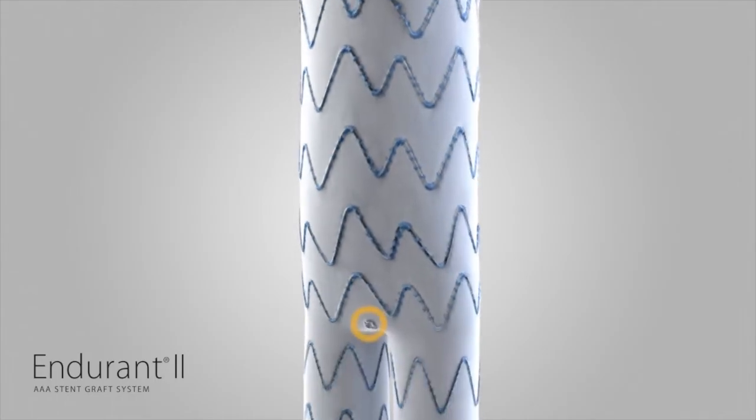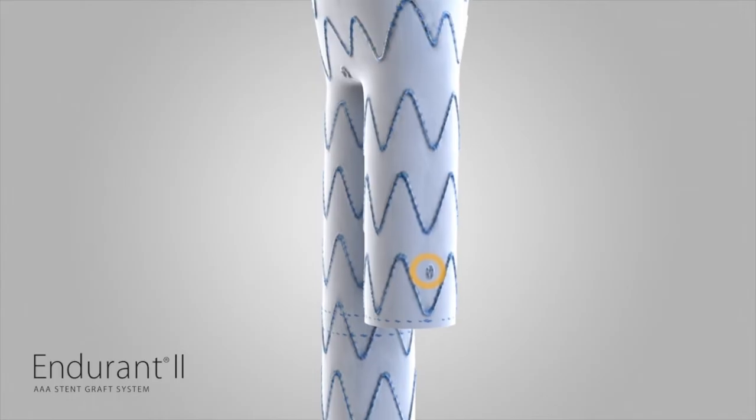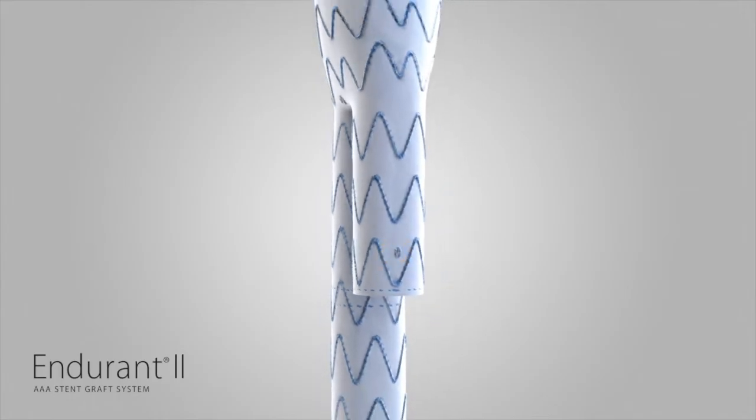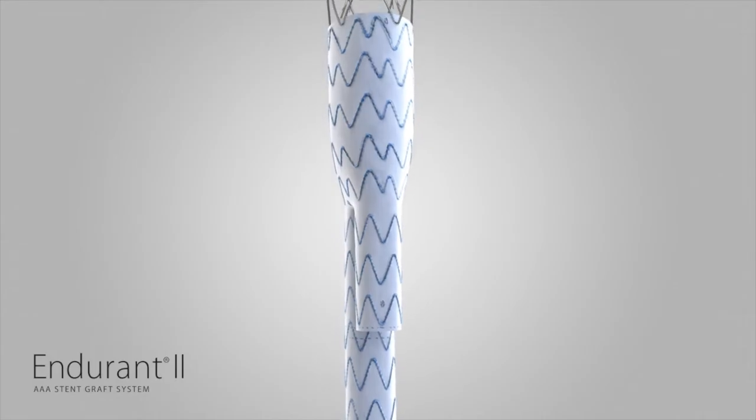There is also a flow divider marker at the center of the bifurcation and a marker at the end of the contralateral stub leg. Use the marker on the contralateral stub leg to locate the contralateral gate before deployment.